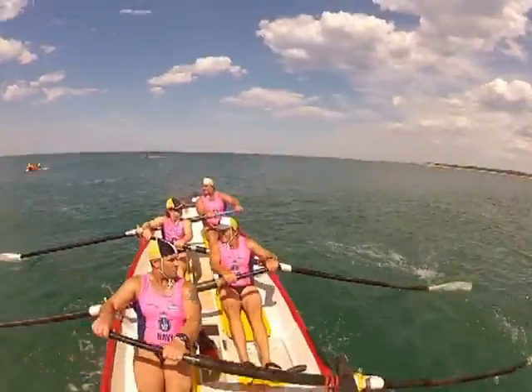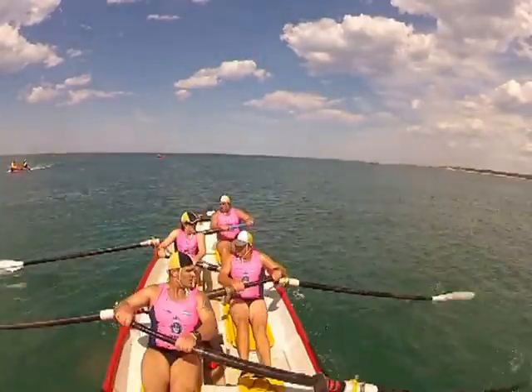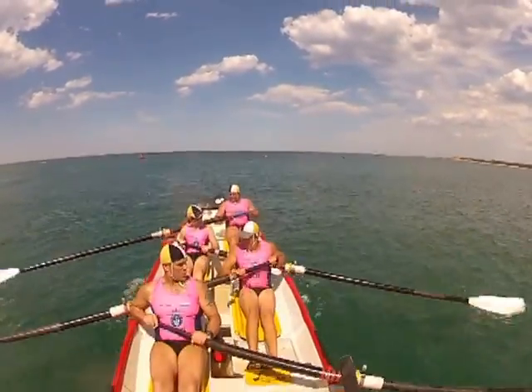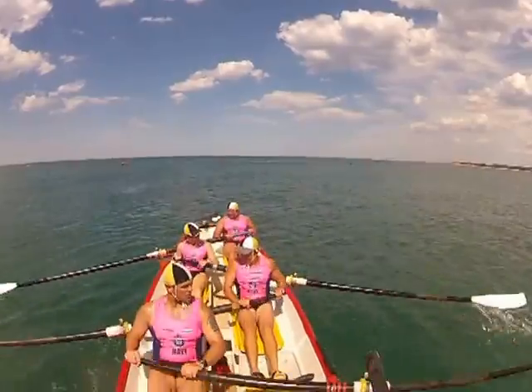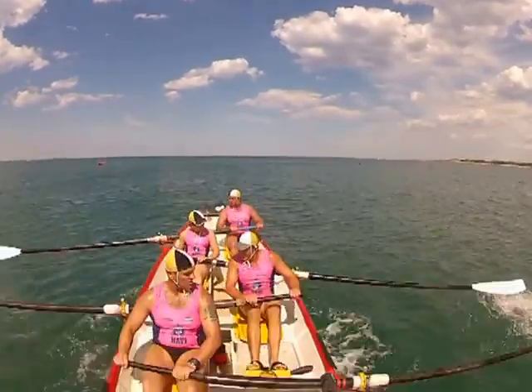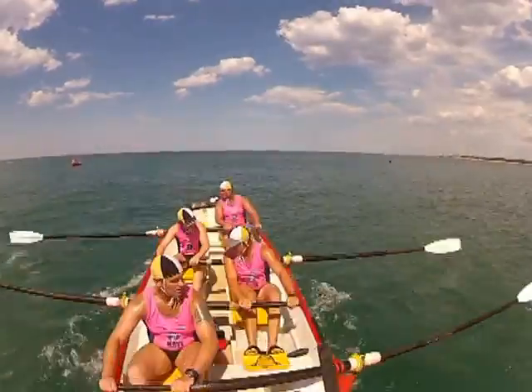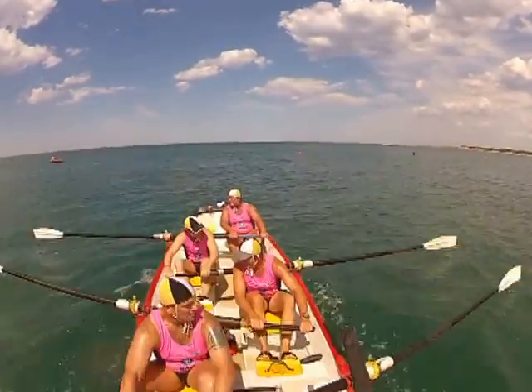Ok now three, we're going to go for ten hard. One, two, one — this one now boys. And together, and together, ok legs on. Rock the body back, and finish hard with the arms. That's it boys, put it together.